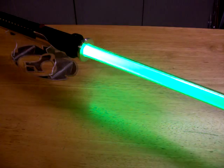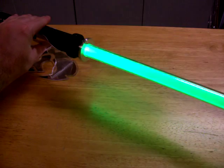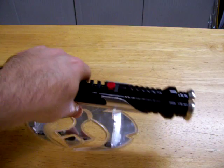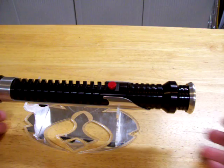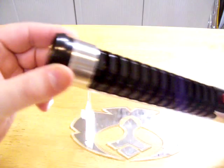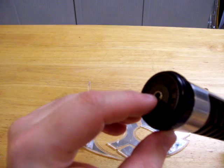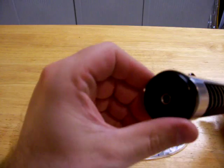I'm going to show you the SD card access. To access the SD card, you have to take off the pommel — the pommel unscrews. And this is the recharge port, and it will unscrew right along with it; you'll just see it go deeper into the hilt.